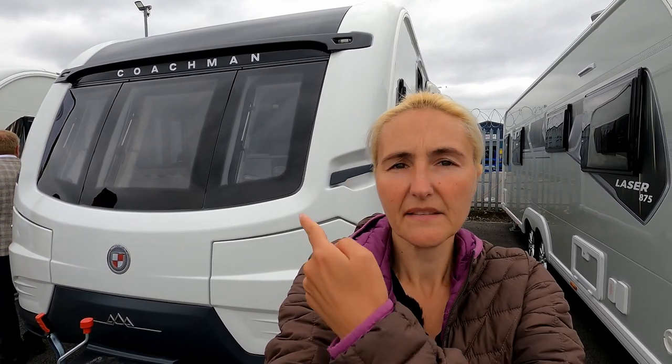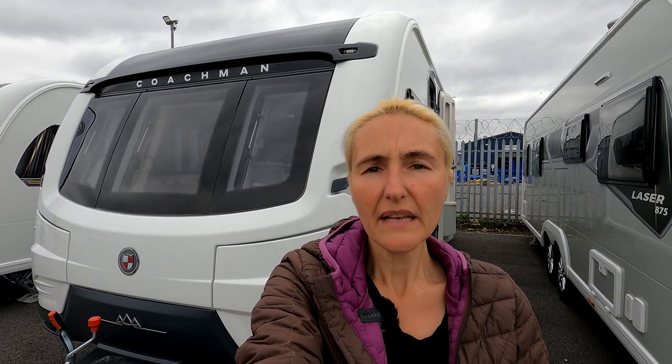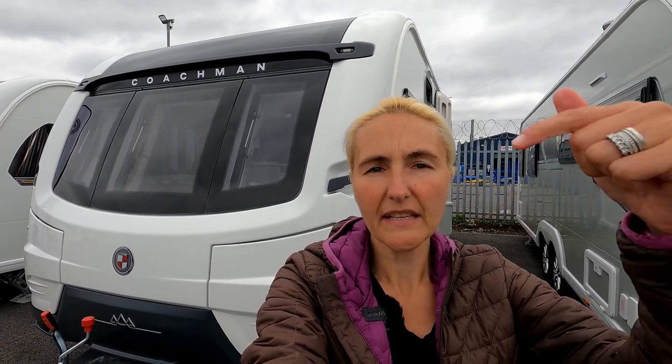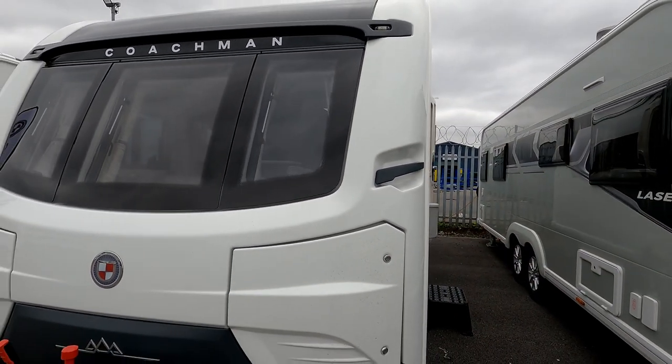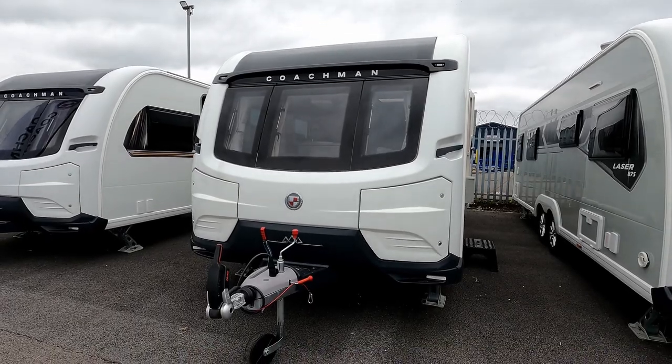Hello and welcome back to Here We Tow. In today's vlog I'm at Coachman Caravans for the launch of the 2022 models. This is the Coachman Lusso 1, the single axle new Lusso model from Coachman. You may remember I've reviewed before the Lusso, which is now the Lusso 2 — a twin axle caravan. Today I haven't got facts, figures, and prices, but we can have a look around and hopefully I'll do a full review at some point.